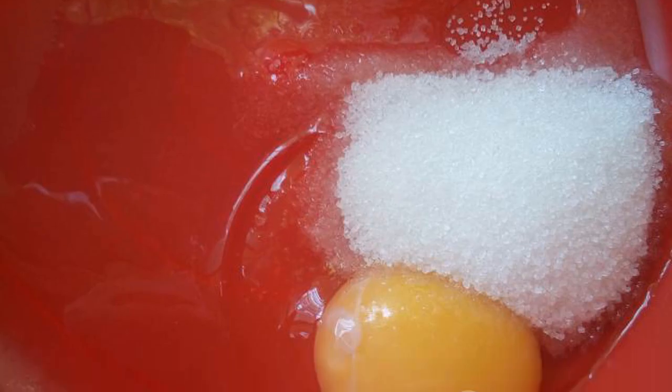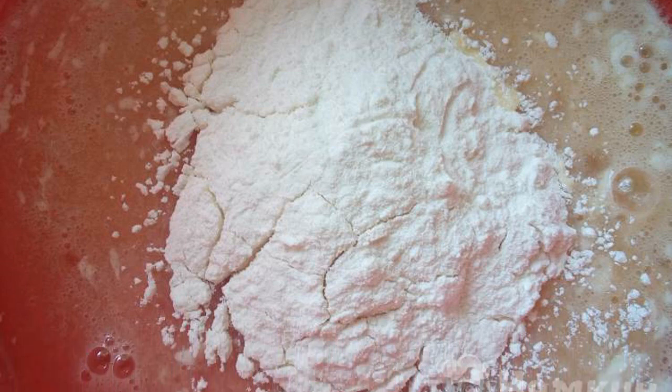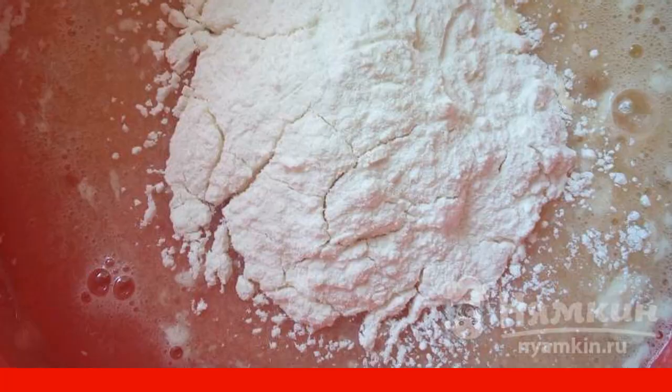Mix sugar, salt, and eggs. Add milk and butter to the egg mixture and mix until the sugar dissolves. Add vanilla, baking powder, and flour to the egg mixture. Knead a not very thick dough.